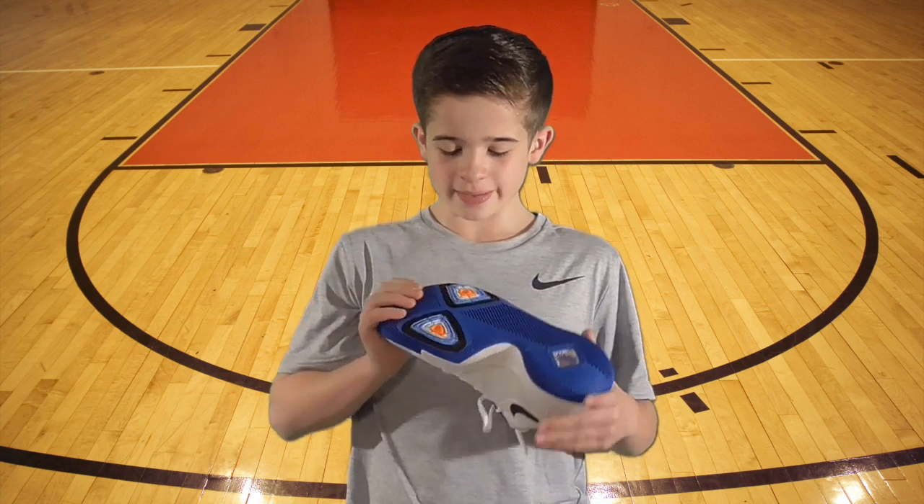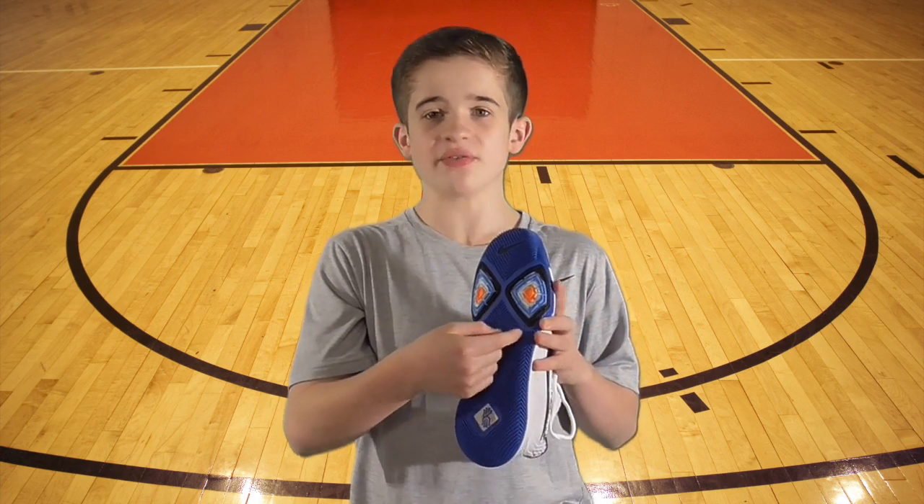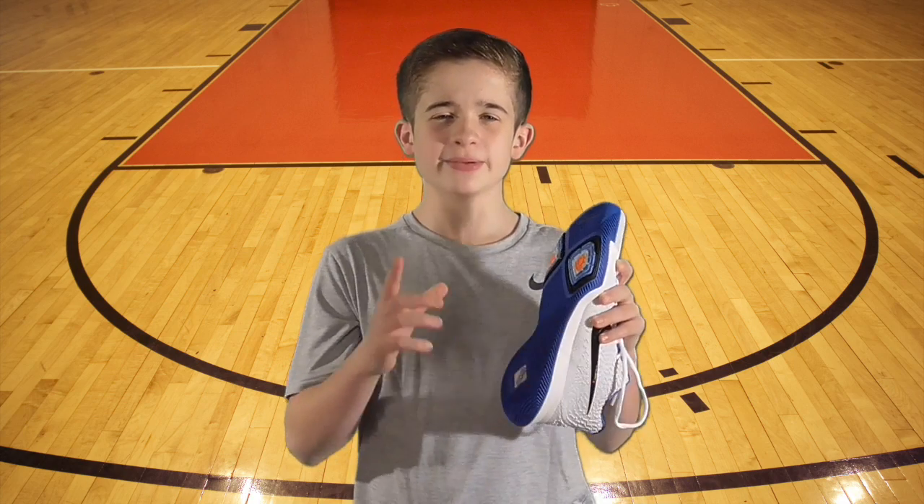Heading into the traction, the bottom has two major traction spots. The traction spot here even comes up on the side, so when you're breaking those ankles you have a little bit of extra support.